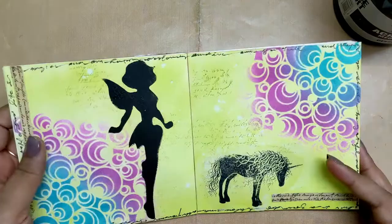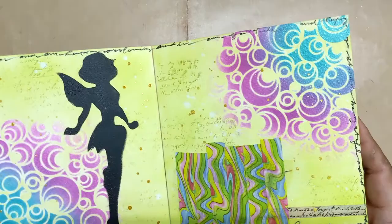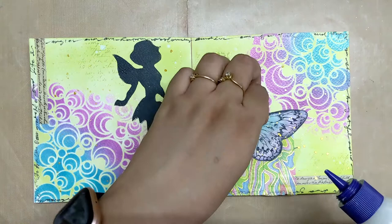I checked my stash and found this washi tape which had similar colors to the ones I used on the page, and it also had some foiling on it — which was another ingredient in the prompt. Finding this washi tape was like magic, literally, because it was just the perfect thing to hide the unicorn.